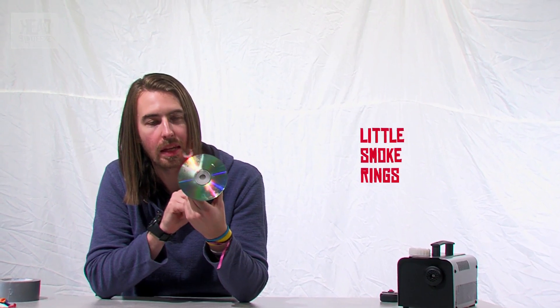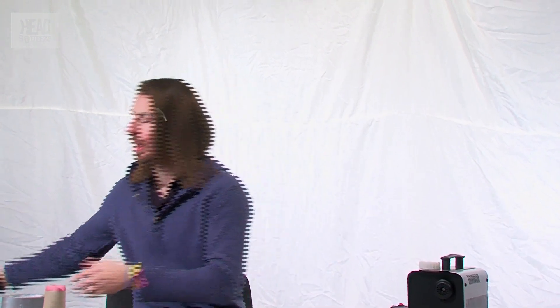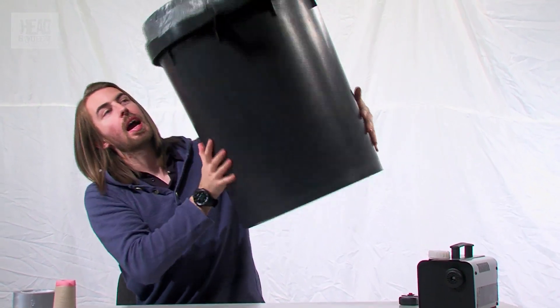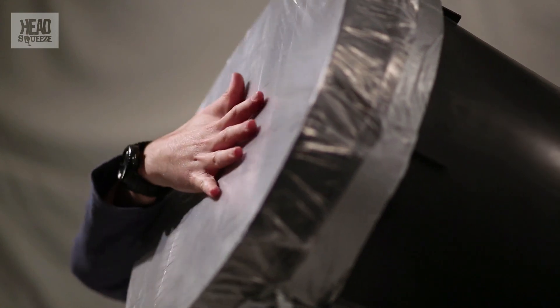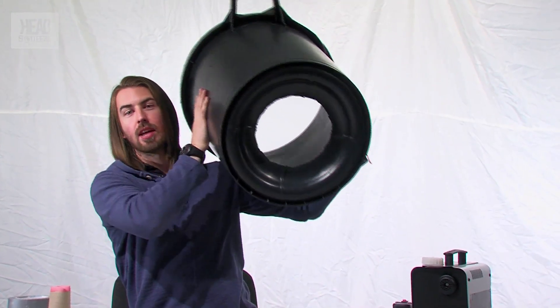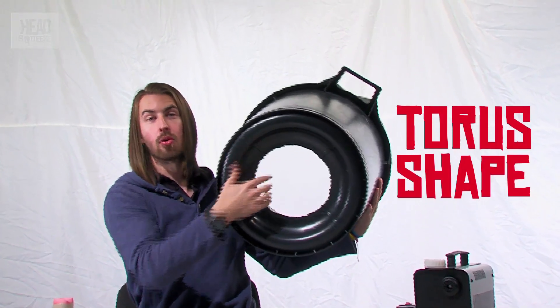These make great little smoke rings, but the problem is they're little smoke rings — we want ones that are bigger and better. So we built one that is bigger and better too. This one is made out of a dustbin with a hole at the end, like our CD at the bottom, and some liner at the top, which is like our balloon. When you squeeze this, the pressure inside changes and forces air out of the hole end, and that's what makes our torus shape — our donut shape of air.